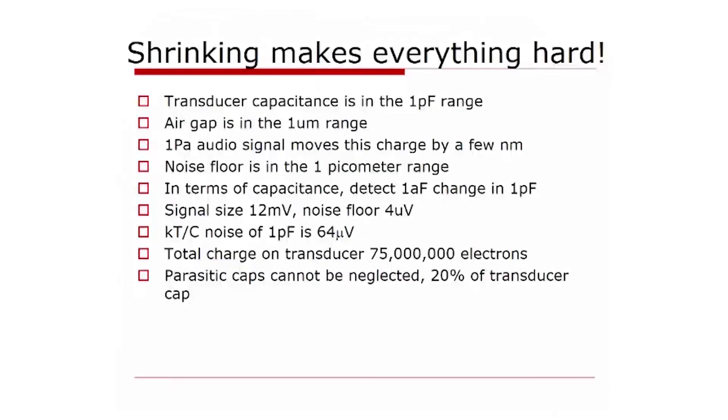What does all this physical shrinking of the microphone cause? Back in 1961 these numbers were all a lot bigger. Now we are dealing with transducer capacitance in the picofarad range, air gap in the micrometer range, where a one Pascal audio signal moves the membrane by only a few nanometers. The noise floor of our distance measurement therefore has to be in the picometer range — incredibly low and accurate. In terms of capacitance, we need to detect a 1 attofarad change of a 1 picofarad capacitance. As example numbers: that means a signal size of about 12 millivolts and a noise floor of 4 microvolts. The kT/C noise of a 1 picofarad capacitor is 64 microvolts, so this is definitely something we need to address.